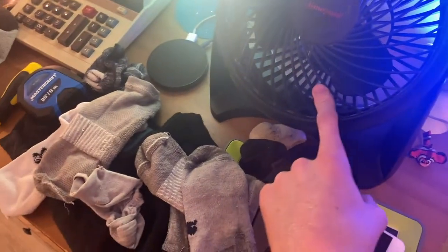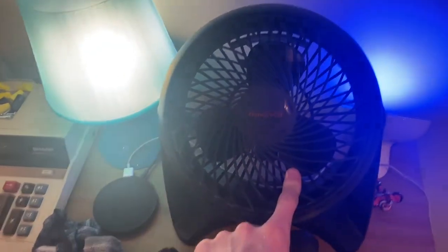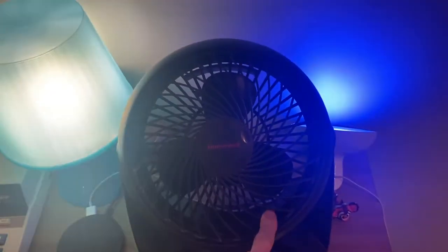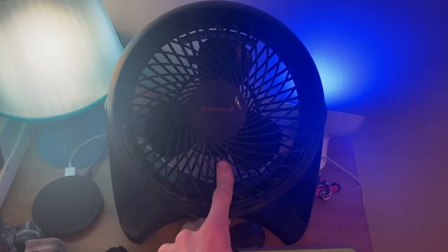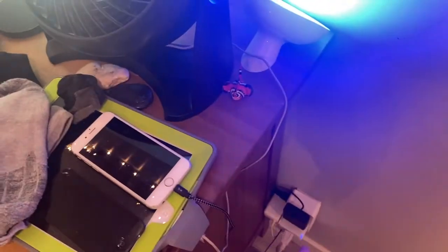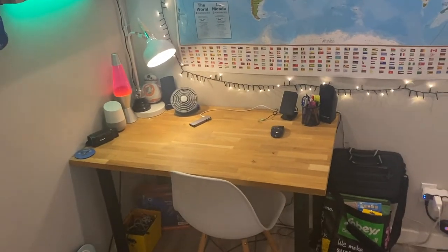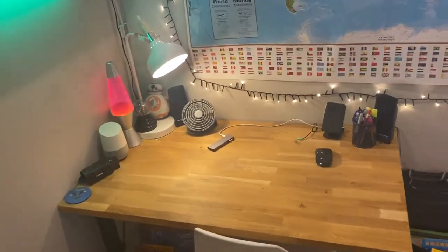And then what I also want to do is fix this fan, because it doesn't really start properly. So I'm going to set up the tripod here and pull the dresser out so I can move this over to the table. I'm going to start a time lapse and get the fan cleaned up.